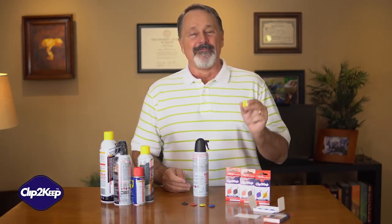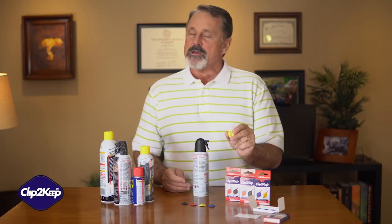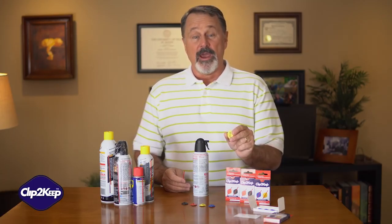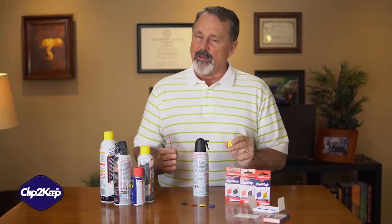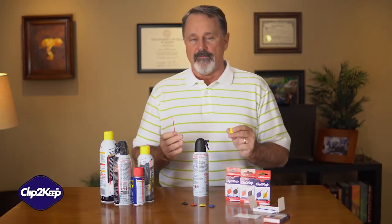Hi, Mike Thomas here today for Clip2Keep, the straw holder for aerosol spray cans. If you have ever bought a can of air, lubricant, or anything else that has the little red straw, you are going to love Clip2Keep.